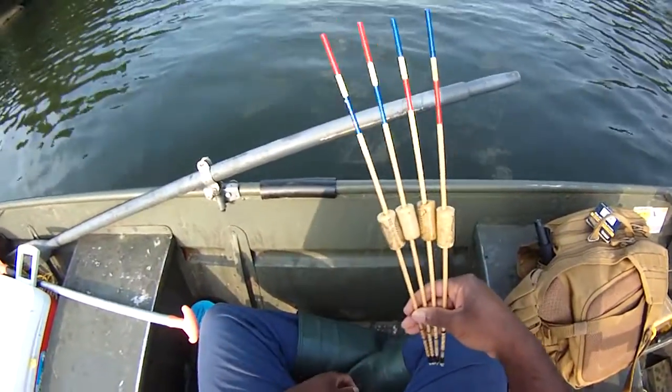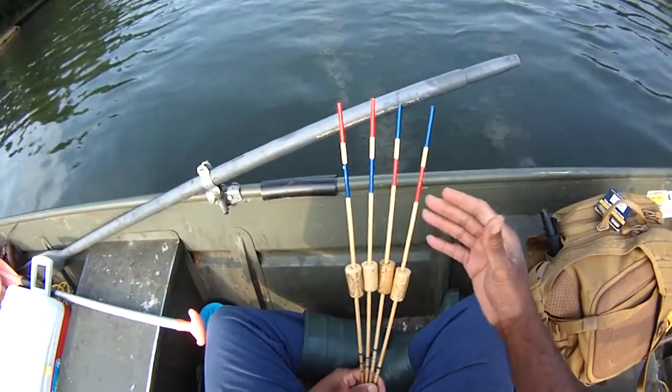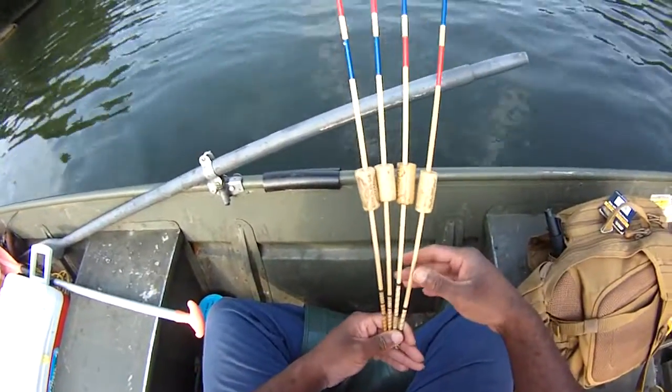And without celebrating these things, we don't remember where we come from. So red, white, and blue — it's very simple, and we're going to fish these today.